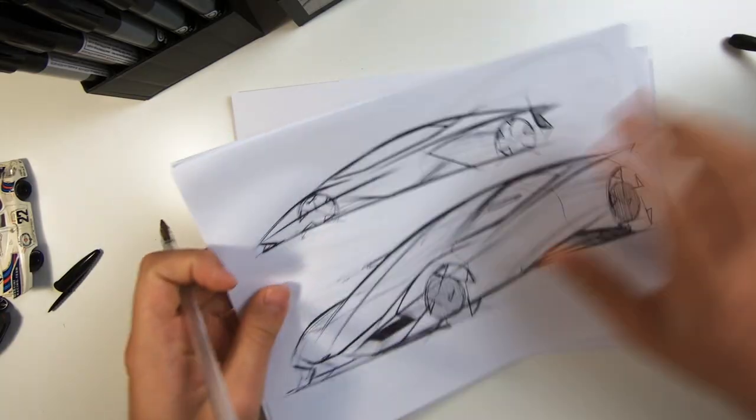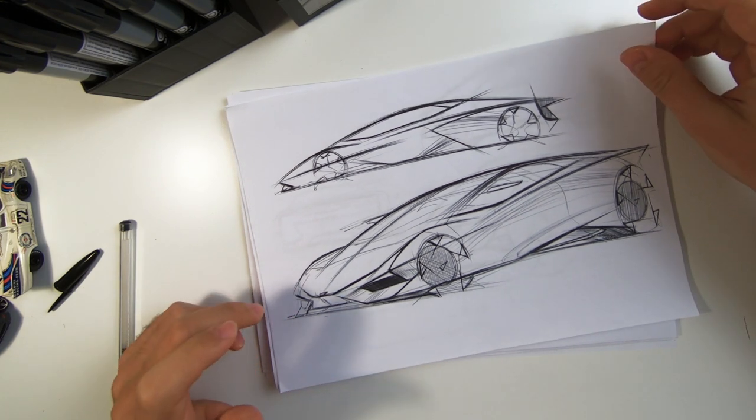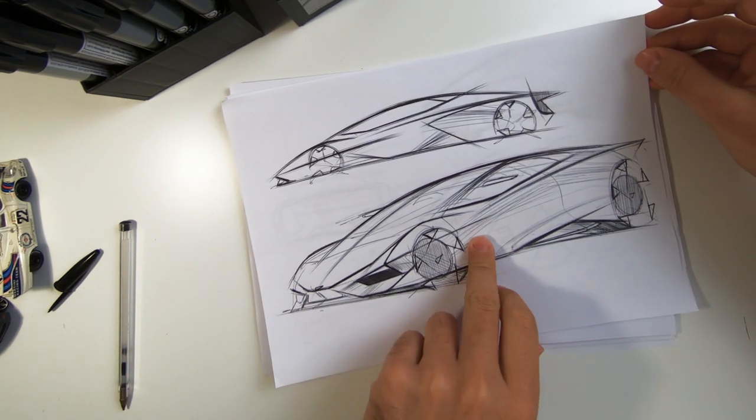Alright guys, there was a little problem with the sound and audio on the previous part of this video — I'm sorry about that. The microphone was supposed to work but there was a problem. Anyway, now it's time to sketch something. Rather than sketching from zero with a pen, I already have some sketches that we can work on. This one here I think is from last week or about 10 days ago — I published it on Instagram.